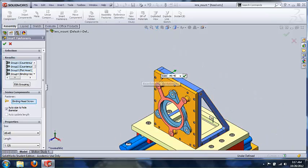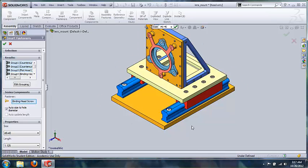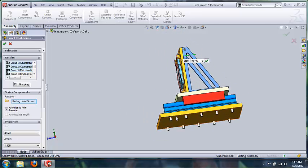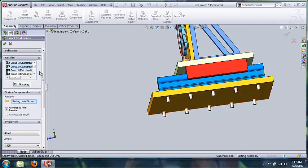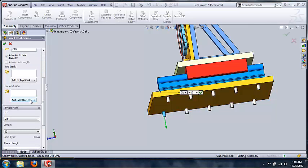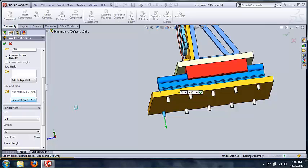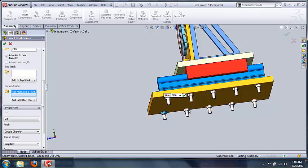It's also a lot easier to put bolts on the end of these fasteners. Rotating the part, we can see there are no nuts on these bolts. I can scroll down in the results section, find those particular bolts, go to the 'Bottom Stack' feature, click 'Add to Bottom Stack,' and put a hex nut on those bolts. It will bring those nuts, place them on the bolts, and automatically mate them — much faster than mating each one manually.